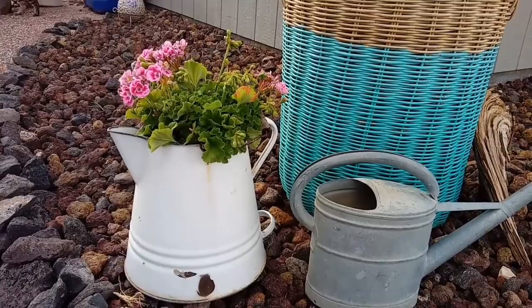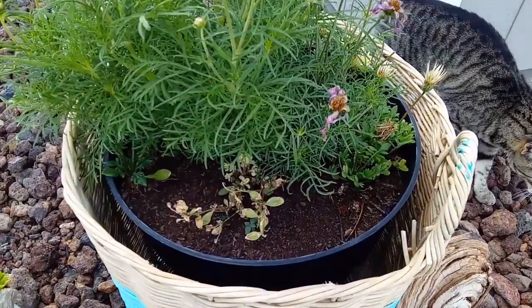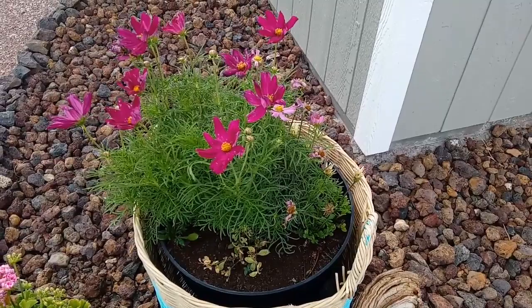Old coffee pot — I've had that thing forever. That's made a great spot for my cosmos. I've done really well in there. There's other plants at the bottom; I threw some seeds in. I bought a wave petunia which didn't survive, left it in there, and planted the cosmos. The cosmos loved it.